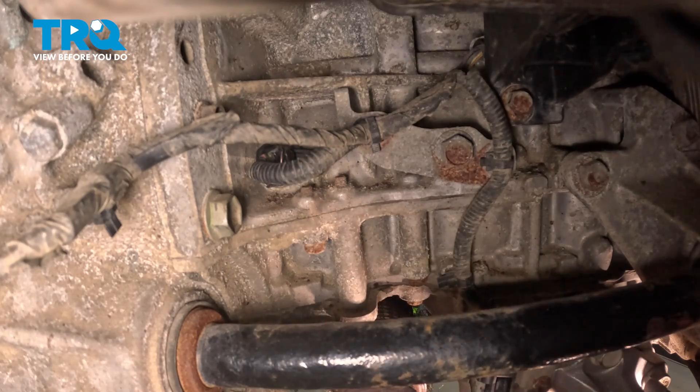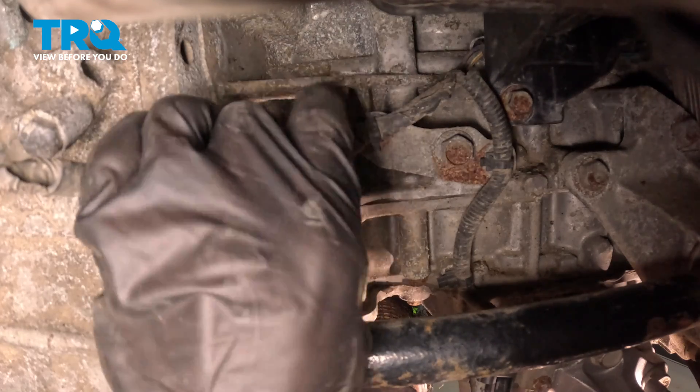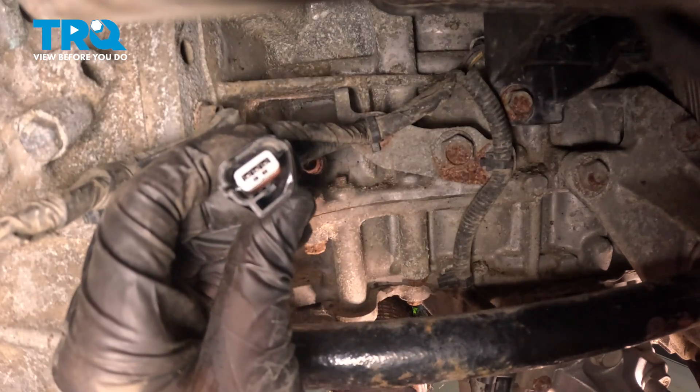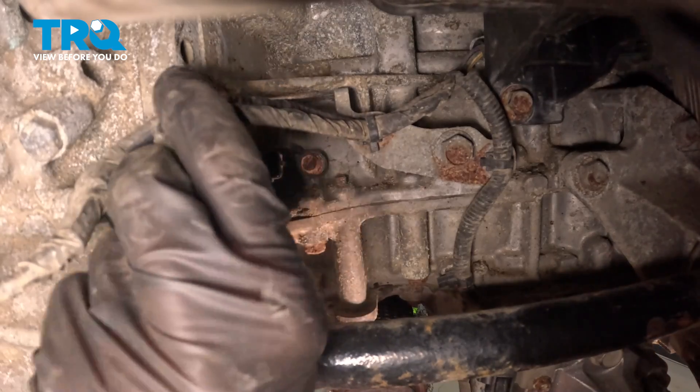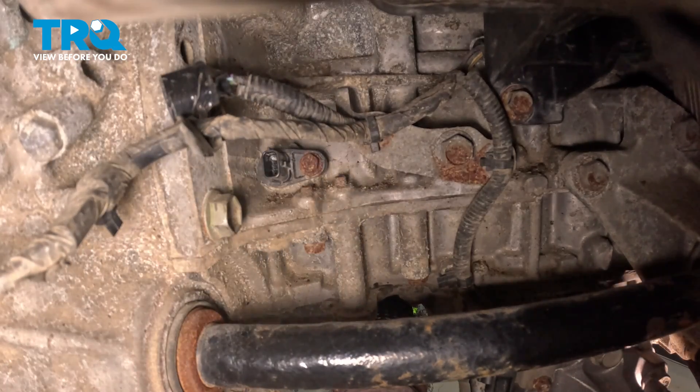Go ahead and squeeze on the locking tab, disconnect this, and give it a quick check for corrosion. Assuming that wiring looks good, we can set the wiring aside and continue on to removing our one 10-millimeter headed mounting bolt.